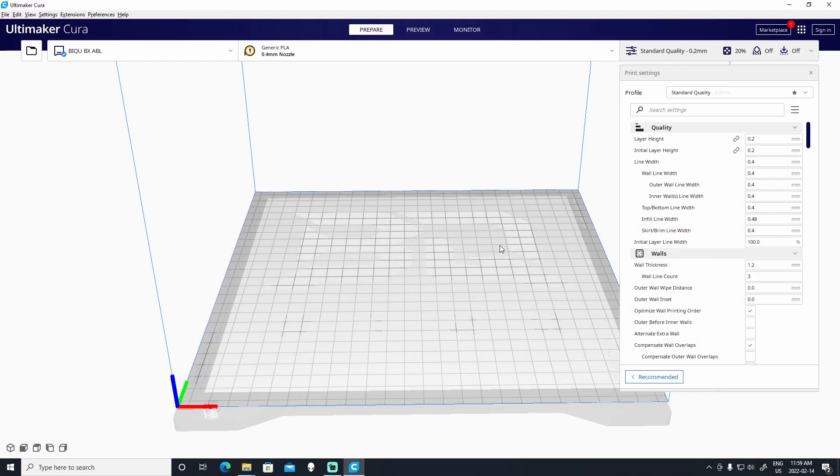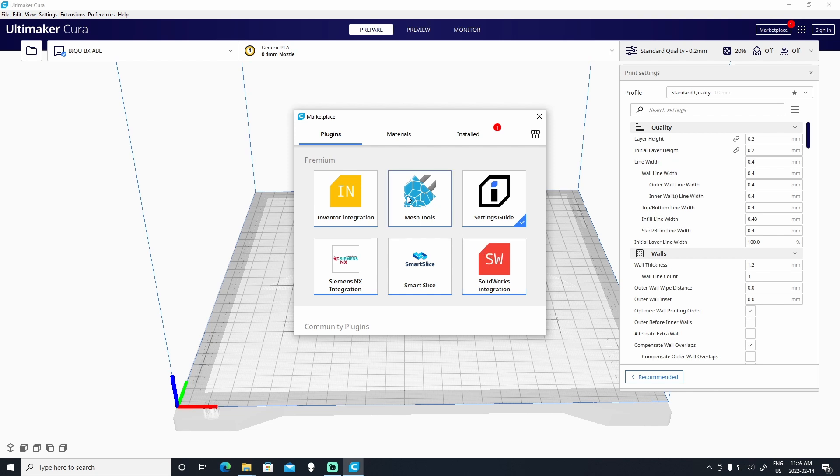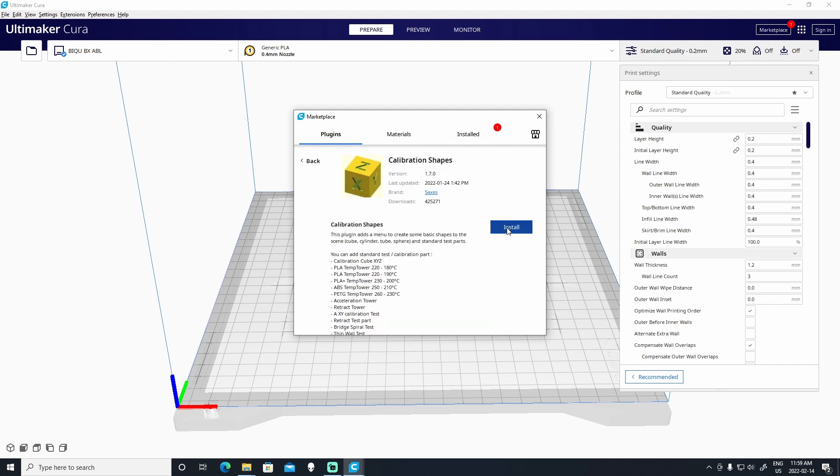And this is what I'm going to show you using a simple script and a plug-in for Cura. So let's open up Cura and set up a temperature tower. What we want to do is set up a temperature tower, and in order to do this, we'll need to install a plug-in in Cura. We do that by going to Marketplace and then installing a plug-in called Calibration Shapes. So we go down here and find the plug-in and install it.